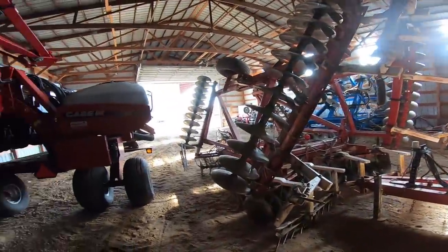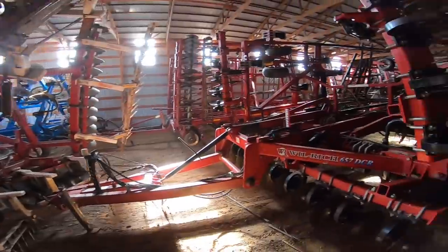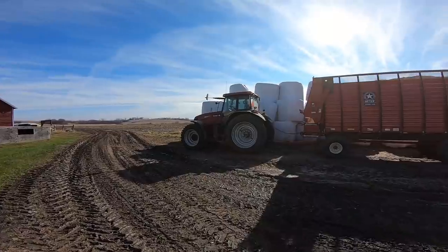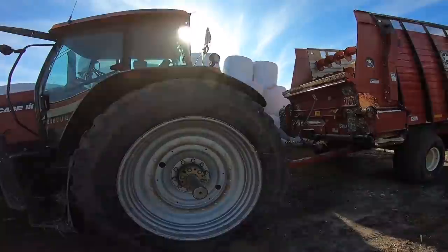I don't think I'm gonna bring the Cat up here to hook onto the disc, but I'm gonna bring something up here to hook onto the disc and bring the Cat up to hook onto the chisel. I gotta bring the 190 up there to move that disc, so I gotta put the top link on the hitch back on. I'll explain that a little bit later.